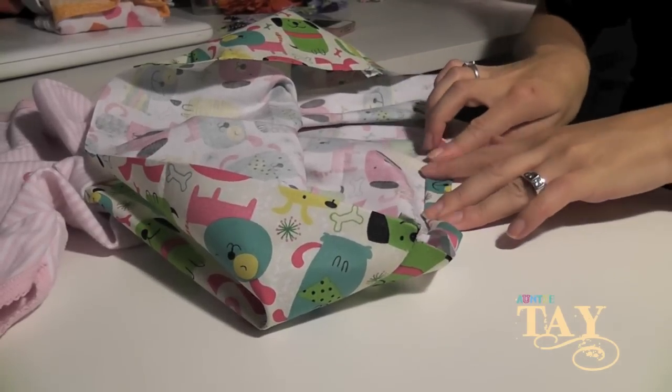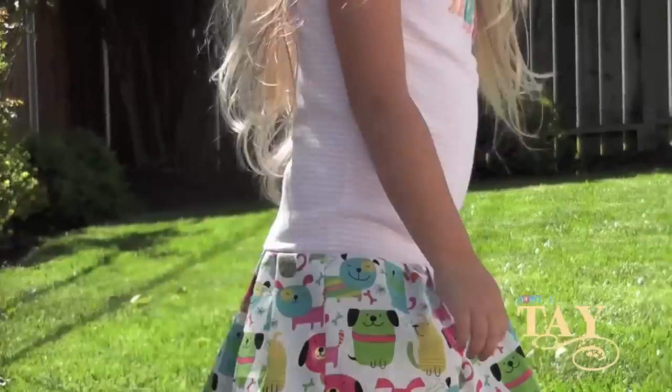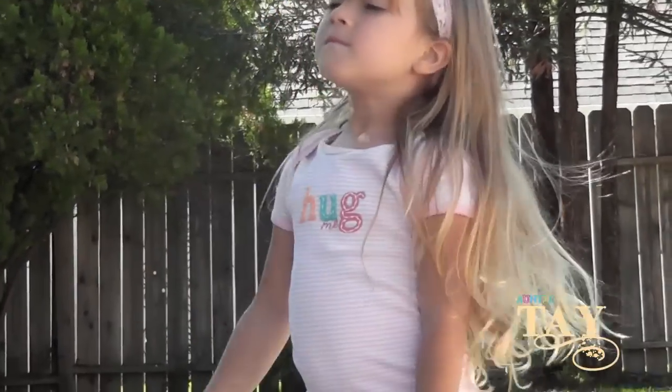Once you have that, you're just gonna hem up the bottom and sew it, and voila — it's as simple as that!